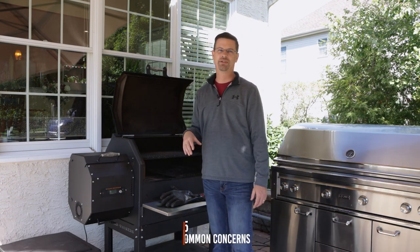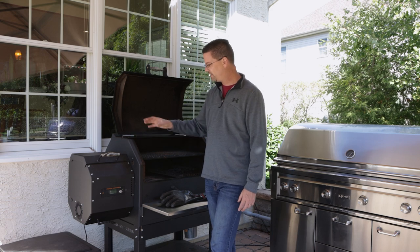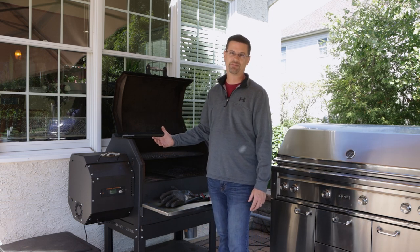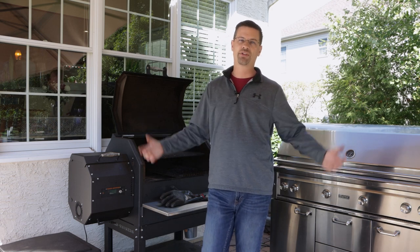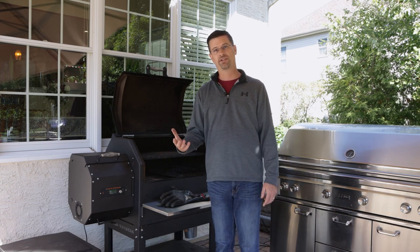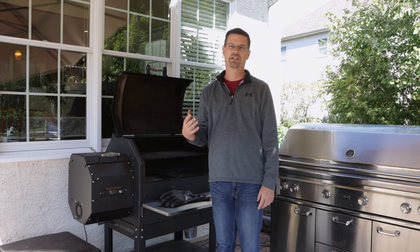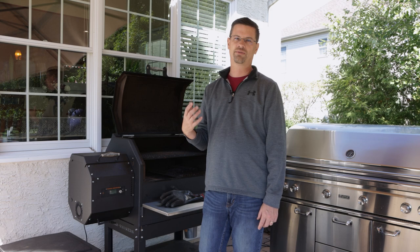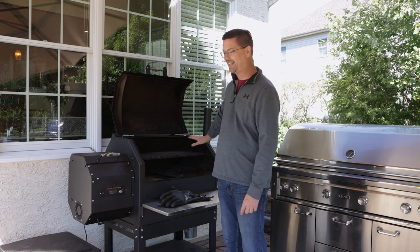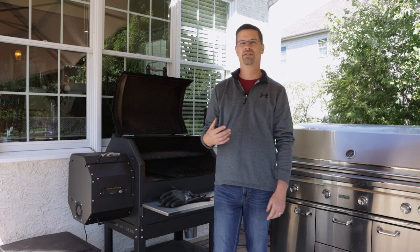Now let's talk about five things that concern people about Yoder and pellet grills in general. A pellet grill works by feeding pellets through an auger into a firebox; as they burn they generate ash, so you have to clean it out — that just comes with owning one. I've done a cleaning video — you can take this thing apart in ten minutes. You really need to clean the firebox every cook or two, or you risk not getting a clean fire and it not starting properly.